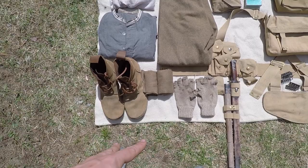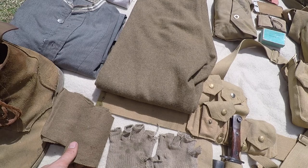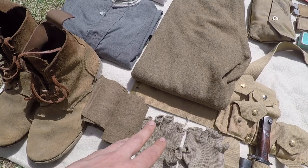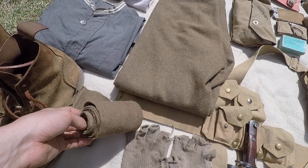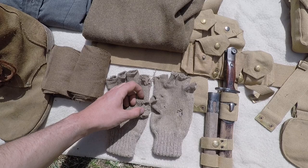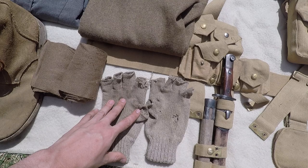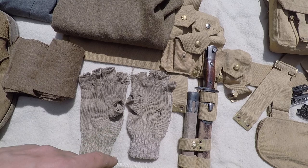Down here we got puttees — these have a good bit of stretch to them, good for wrapping. I think these came from What Price Glory also. These are the long puttees, they're nice. Fingerless gloves — I use these for almost every single time period. I've had them for a couple years, they're starting to fall apart. These originally came from James Townsend and Son, which is primarily a colonial sutlery, but their fingerless gloves are actually pretty nice. I'll probably get my replacement pair from them.